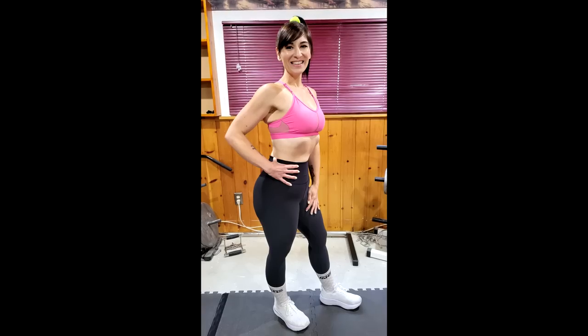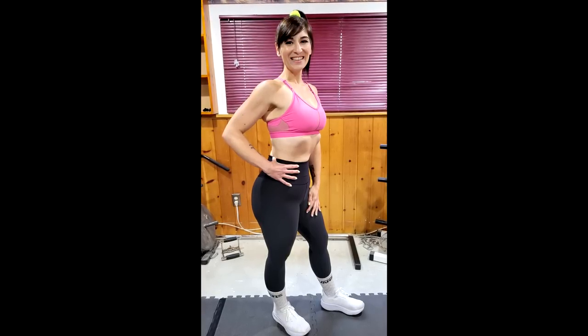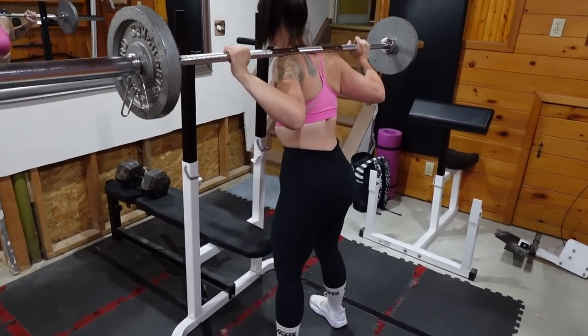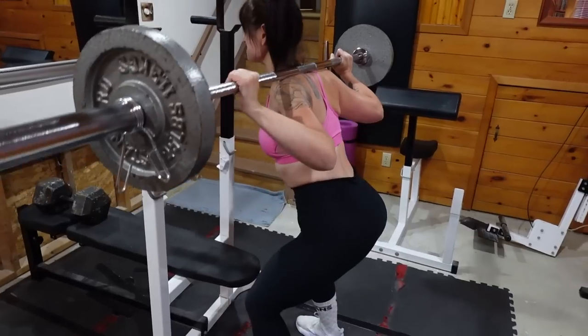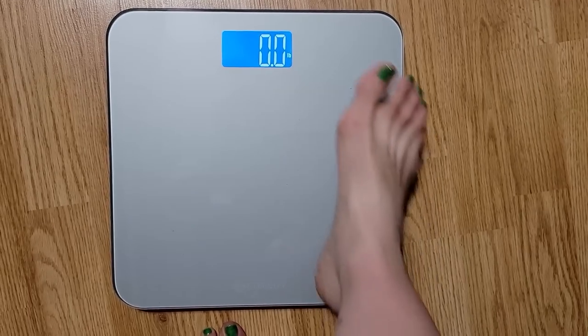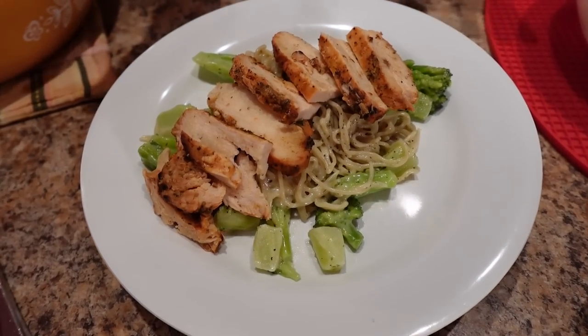Hey friends, I'm getting to the end of week three of my mini cut and I have so much to share. I'm going to give you an update, show you my leg workout, my cardio routine, my biggest struggle, what's helping me get through this, and I'm going to do a weigh-in. But first, I'm going to show you a low-calorie recipe because I'm craving chicken alfredo — a quick and easy chicken broccoli alfredo to help me satisfy my cravings and coast through the last week of this mini cut.